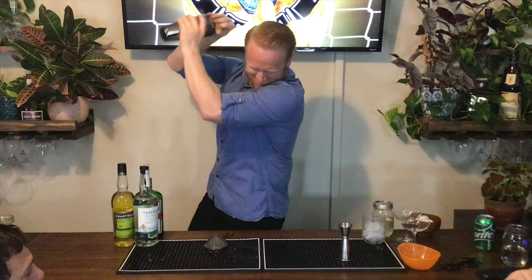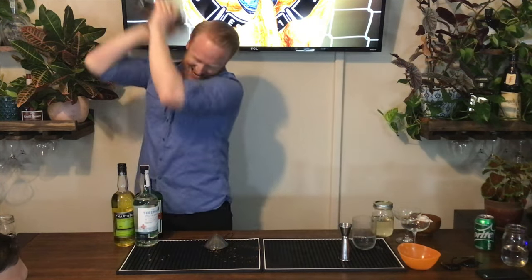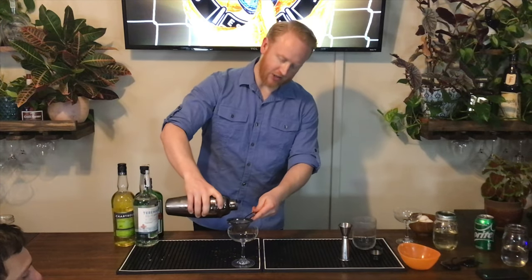No ice — we're just doing a dry shake right now. Then I'm going to go ahead and add some ice and re-shake it to chill it. Then we will double strain this into our coupe glass and garnish with a little bit of nutmeg.